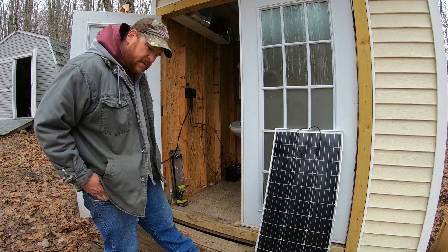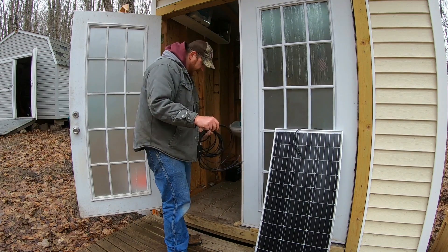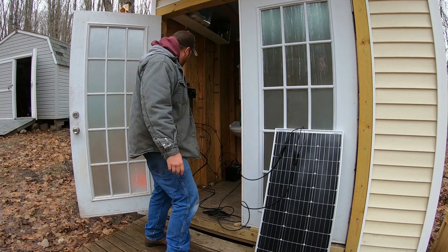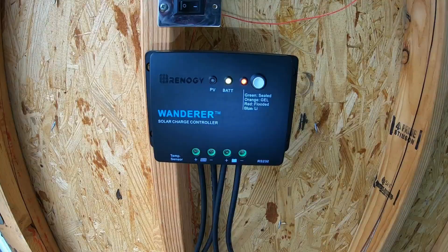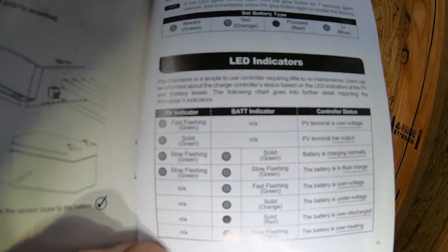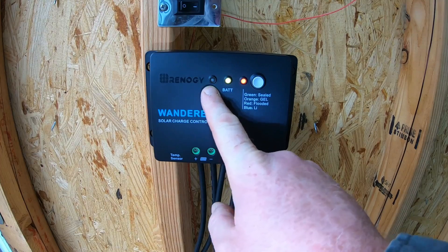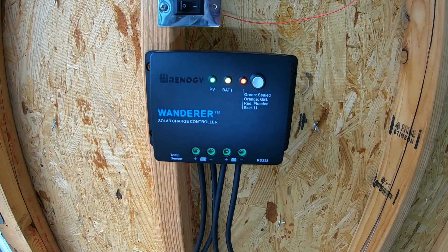Let me hook up the solar panel and we'll do some monitoring. I'll re-run these wires a little bit better at some point, but for today's demonstration, this is what we get. We have two different fittings on this side — they can only plug into one fitting. There you go — positive's hooked up. Simple as that. We have a flashing PV light. That's telling us the solar panel is sending power into the charge controller. The instruction manual gives you a little chart of what every indicator means. The PV light flashing slow and a solid green battery light means that it's charging as normal.